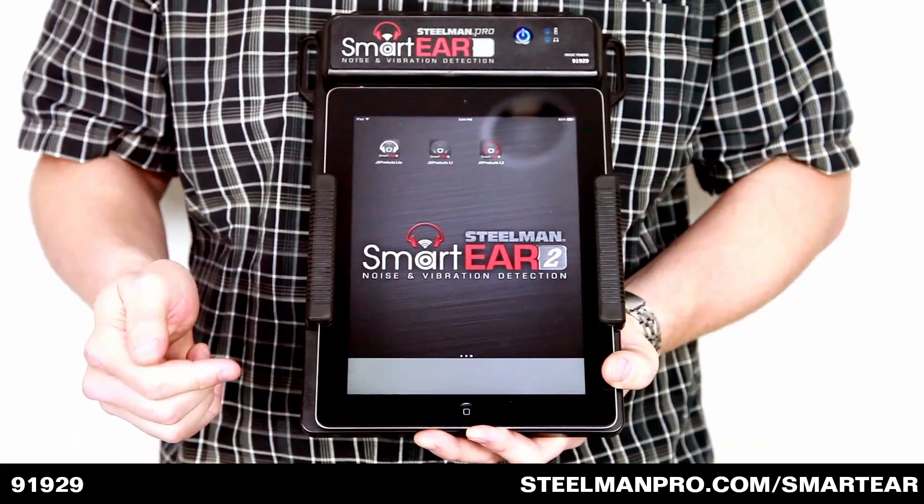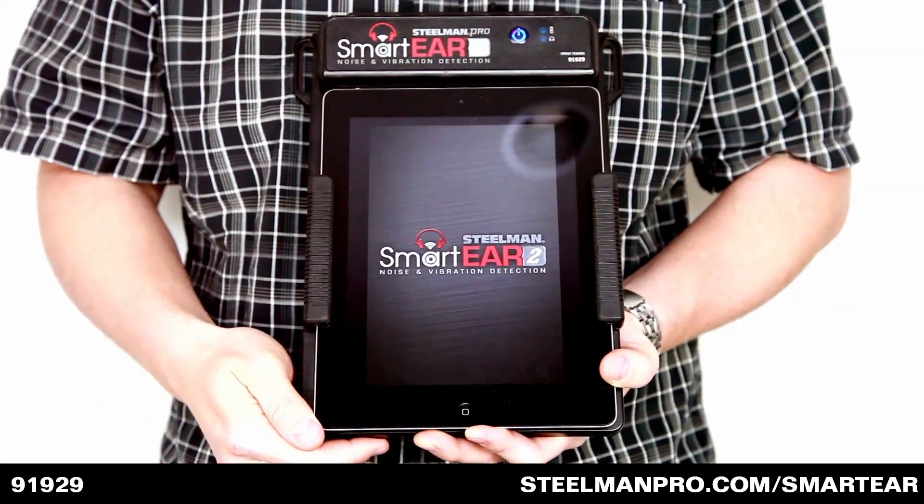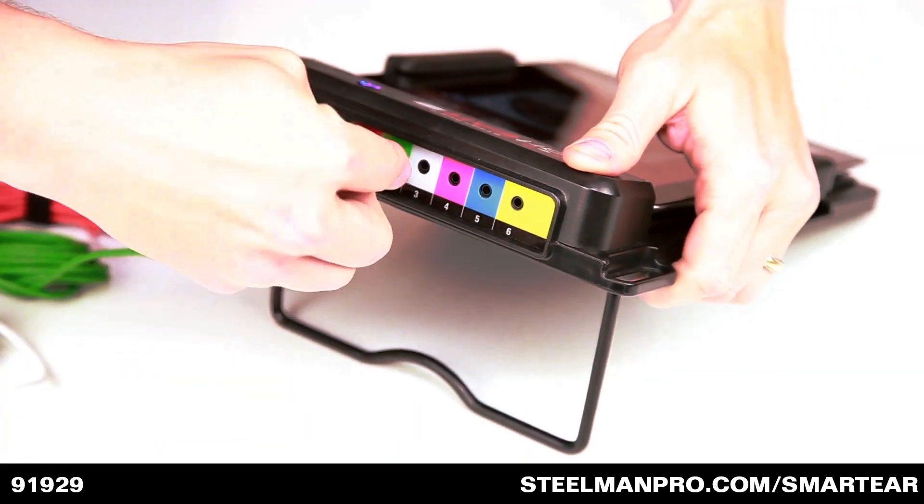Simply download the app, attach the hardware, and initiate the app. Next, attach the color-coded sound clamps to the docking station.